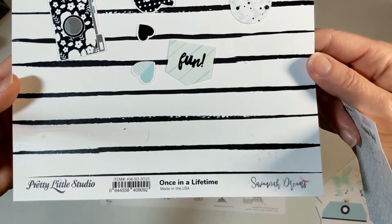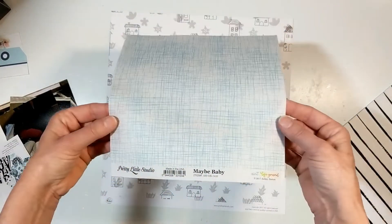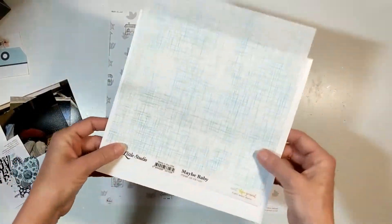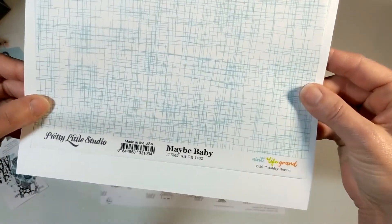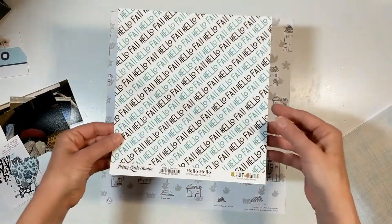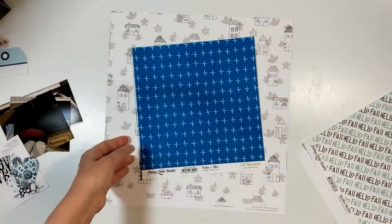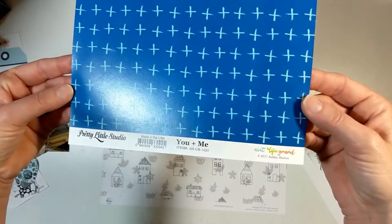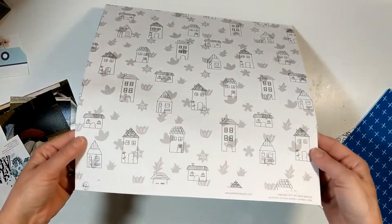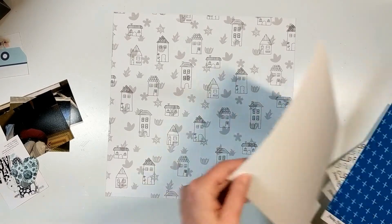I decided since I was using this die cut pack that I would get out some of my 8x8 papers from Pretty Little Studios. I'm showing you three 8x8s — the vellum-type one is called Maybe Baby, then there's Hello Hello which is a fall collection, and then You and Me with the plus signs. My base paper is going to be from Pinkfresh Studio, the Blah Collection.